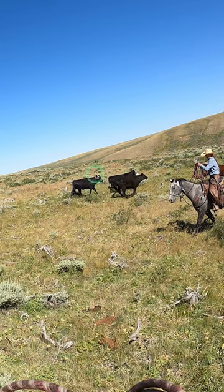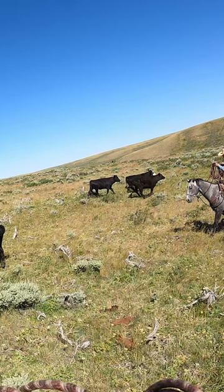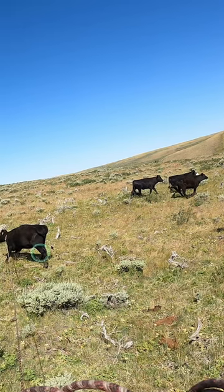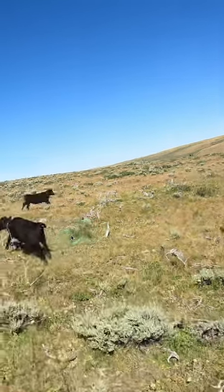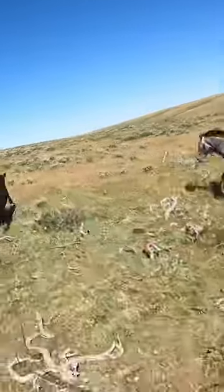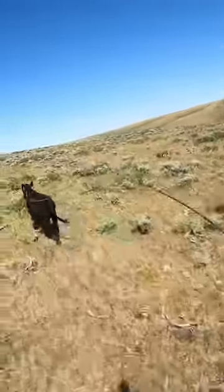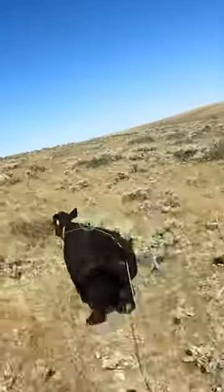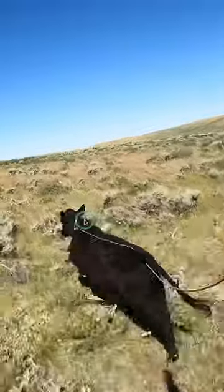She needs to block this calf back up into some good ground up here. We're not going to go all the way to the top because it's a long way up there, but she does a great job of helping me get short right here. She's going to have to ride pretty hard and stay in that calf's right-hand eye so I can get up there short on my rope and go to the horn.